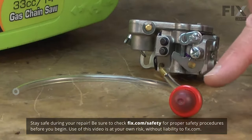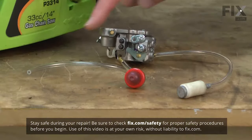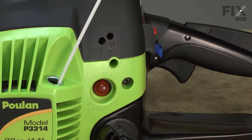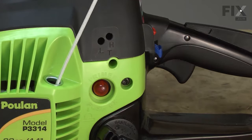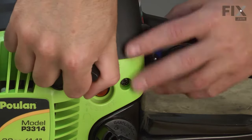The purge bulb, more commonly called the primer bulb, manually pumps fuel into the carburetor which purges the air out of the carb. Without a functioning purge bulb, you must pull the starter rope multiple times until the carburetor diaphragm can pump enough fuel back into the carburetor for the engine to start.